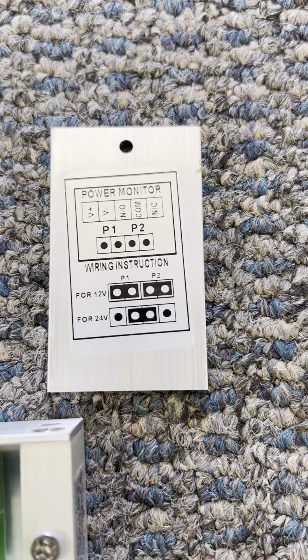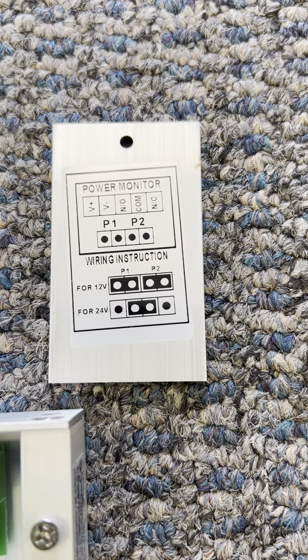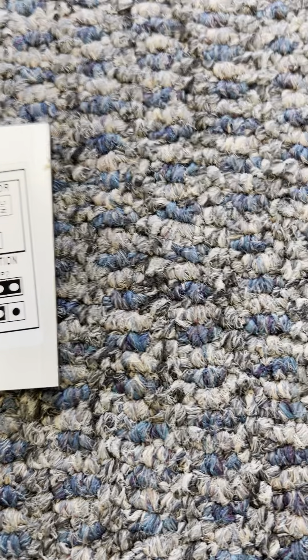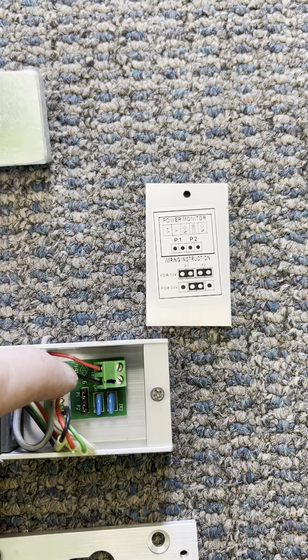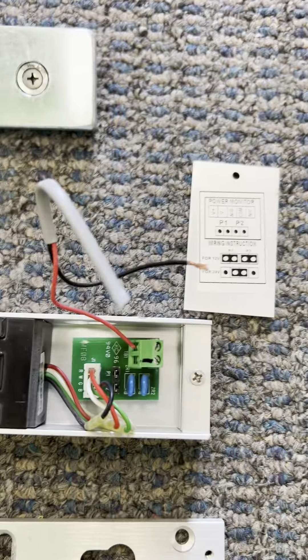For this one, for 12 volts, P1 is jumpered and P2 is jumpered. For 24 volts, you would have a jumper between P1 and P2 where you're only using one of them. You will also have where the power is going to be connected — there'll be a negative and a positive side. That's very important. Make sure you keep your polarity correct.